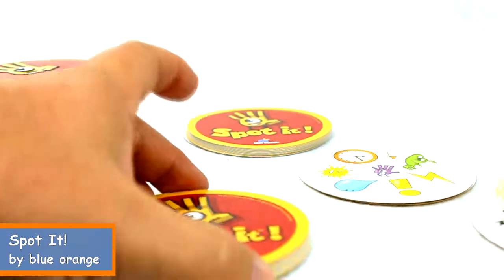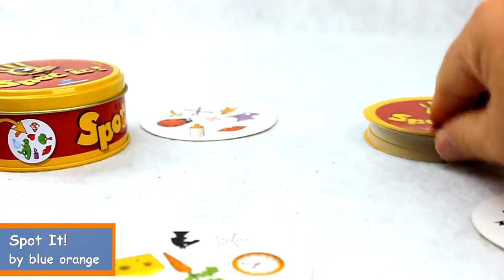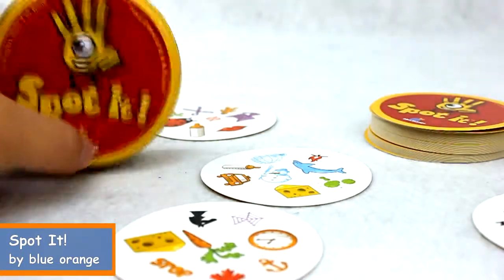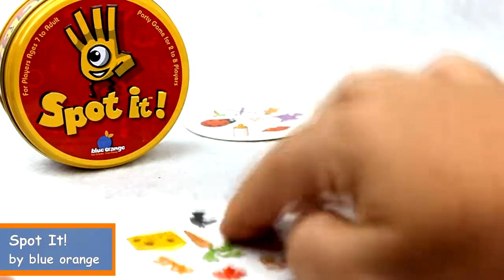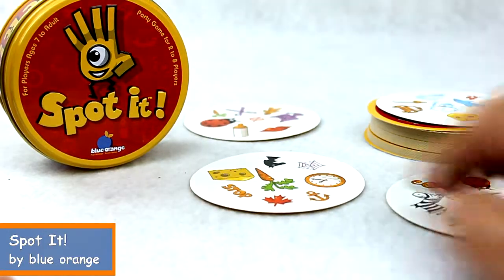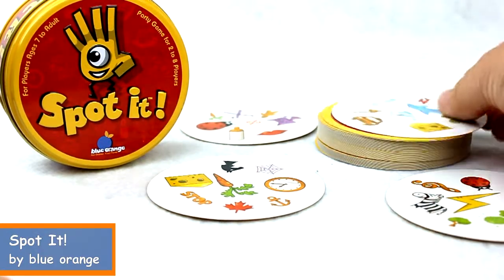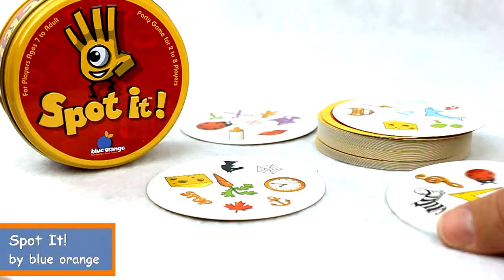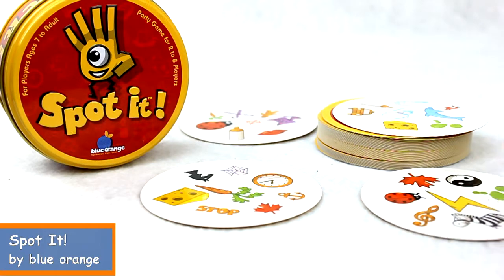Another way to play: you can flip over a card and every player is actually trying to spot the match on every player's card. So your match might come from the deck, or your match might come from the adjacent player's card. Whoever calls the match out first wins.